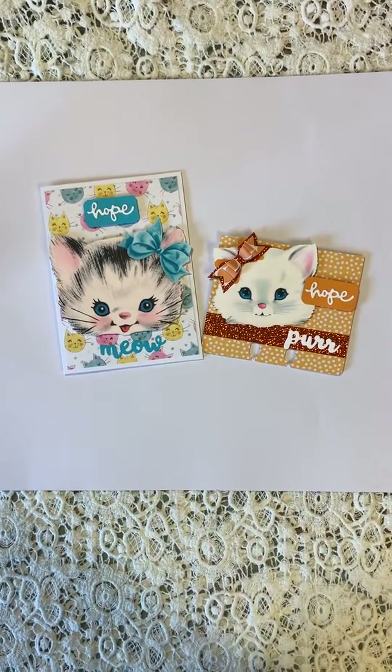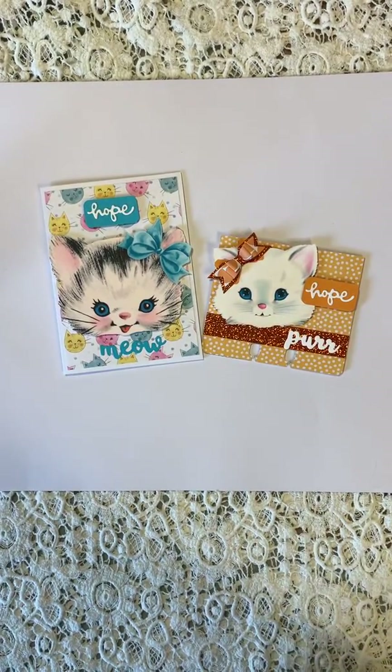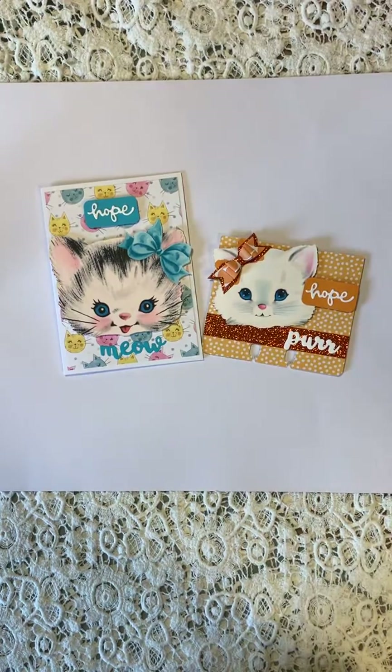Hi Crafty Friends, this is Lisa. I am doing a VR for Pat Sweeney, which was a challenge from Donna Dreams x3 and the deadline is April 30th.